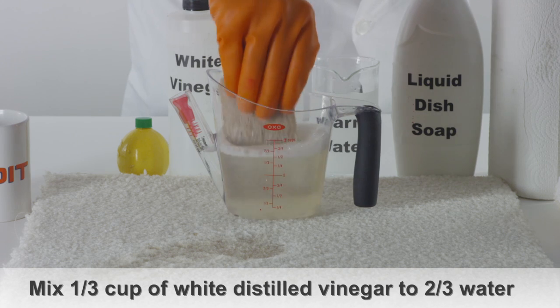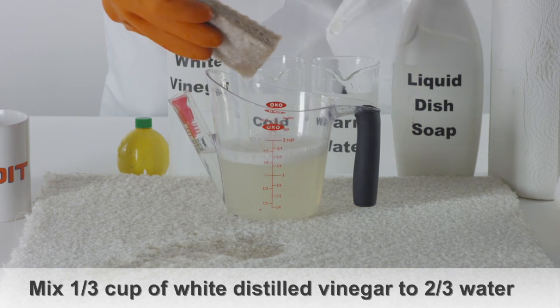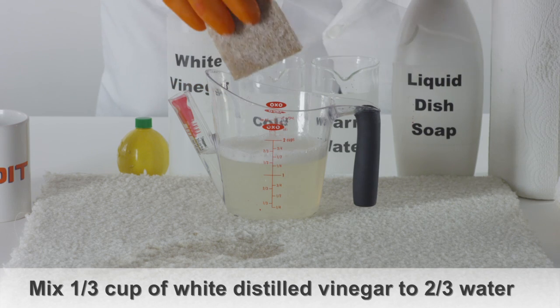If you don't have lemon juice, you can also use 1/3 cup white distilled vinegar to 2/3 cup water.